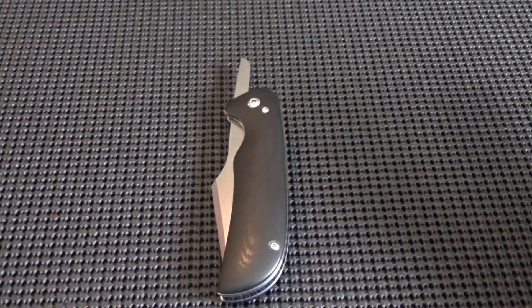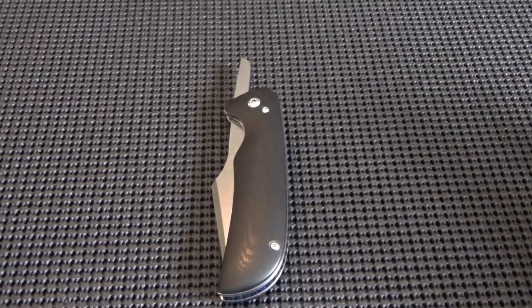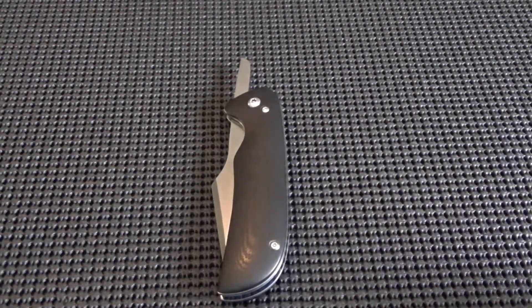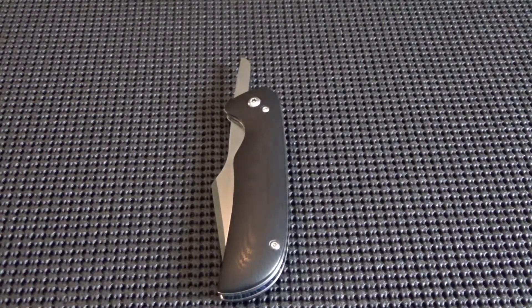It looks pretty similar to the last one — I know that's the first thought. It is the same blade shape and handle shape. But like I said in the previous video, I wanted to take a new step every time, whether it's a quality step or new materials. This one in particular I wanted to work with titanium, so the liners and the backspacer on this one are made of titanium.